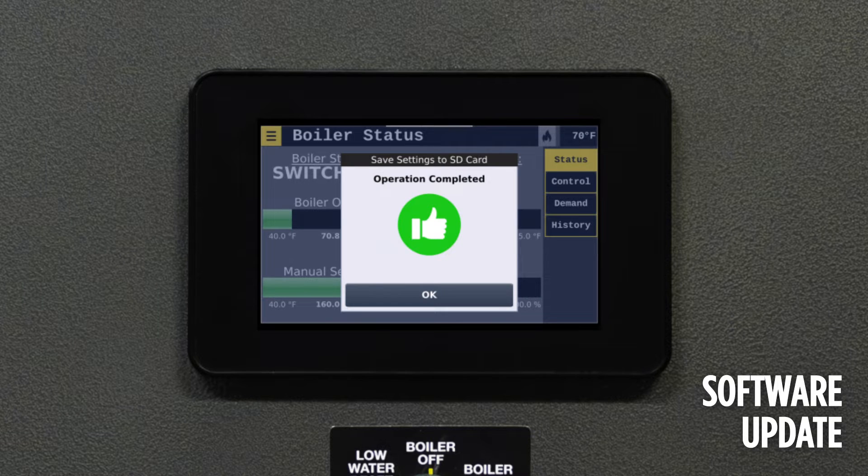Once all tasks are completed, a prompt will inquire about preferences for resetting factory defaults and loading user preferences via a series of checkboxes. For further information, please reference the Pure Control IOM.